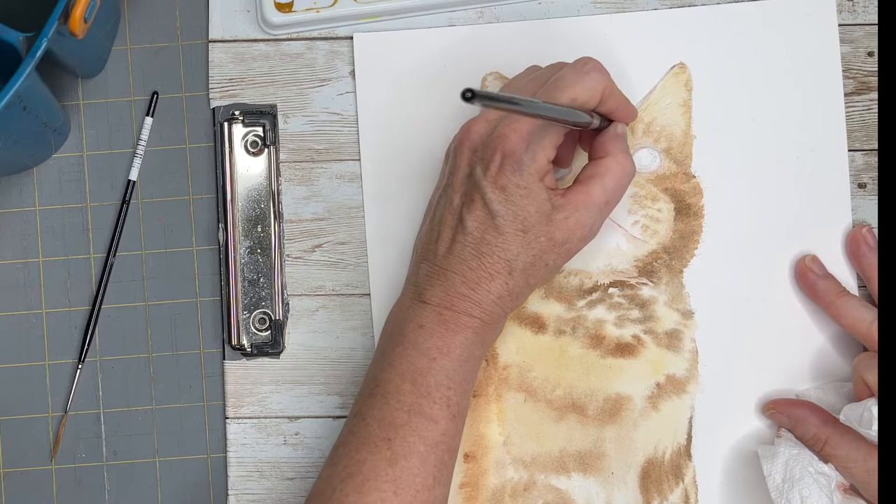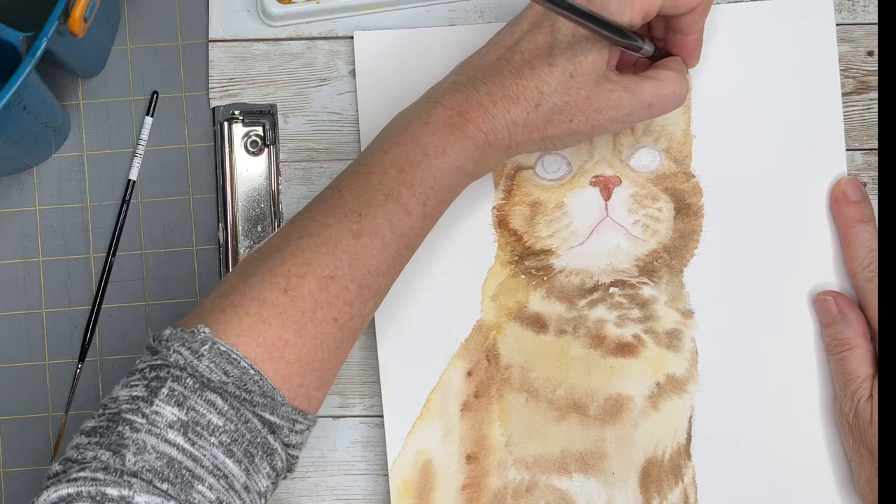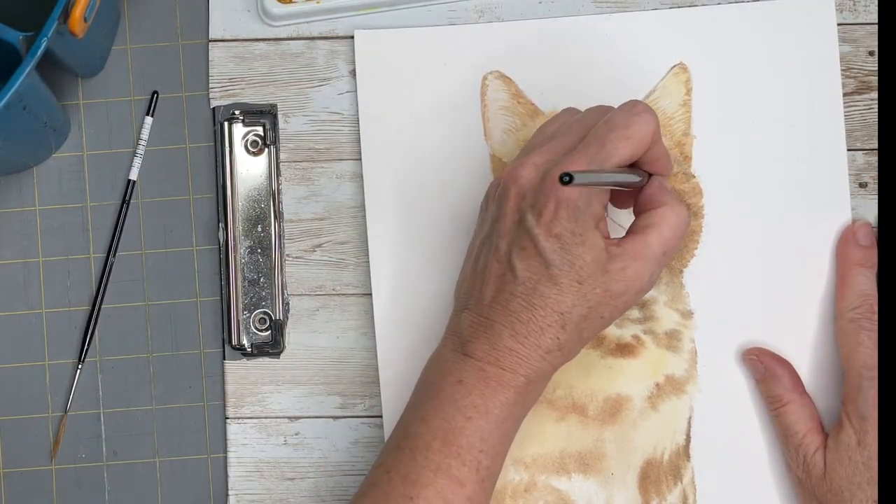I am using the Hunnomool Collection Series watercolor 140-pound cold press paper. It does lift a little easier than Arches watercolor paper.